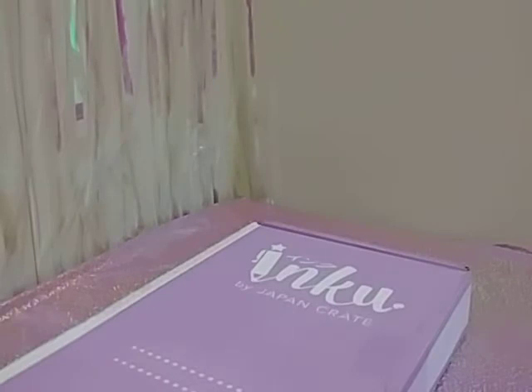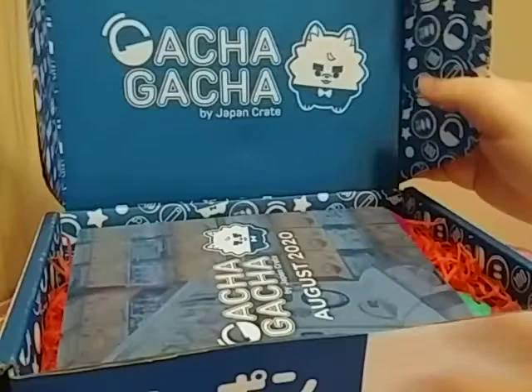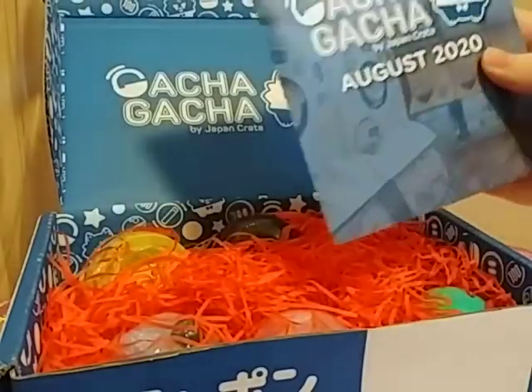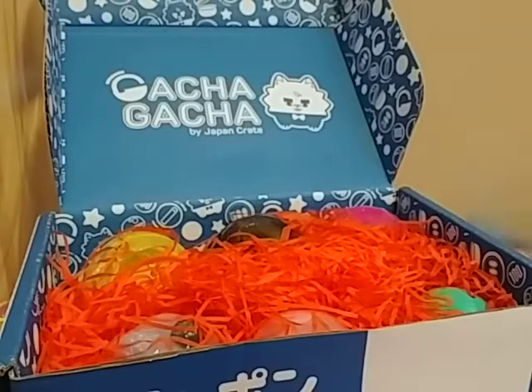I don't remember how much they are, but they're not cheap. Unfortunately they don't have a trial where you can just try one box and see if you like it. This is the interior of the box. I like the design on the flaps. And this is a spoiler guide to what you get — I'm not gonna look at it.